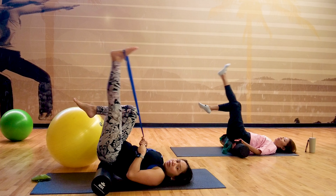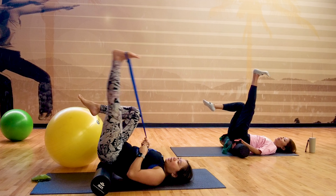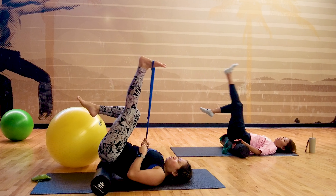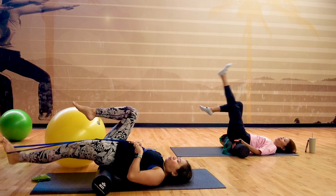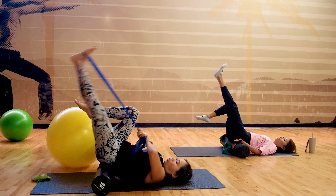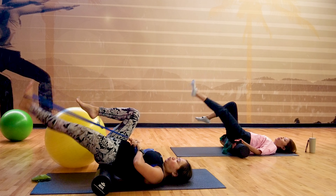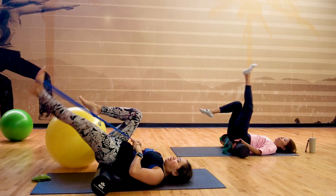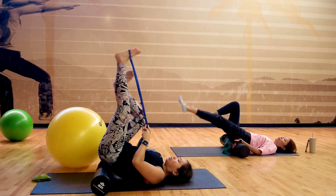Exhale as you lift. Once you reach up, inhale again and exhale down. Five, four, three, two — last one — and one.